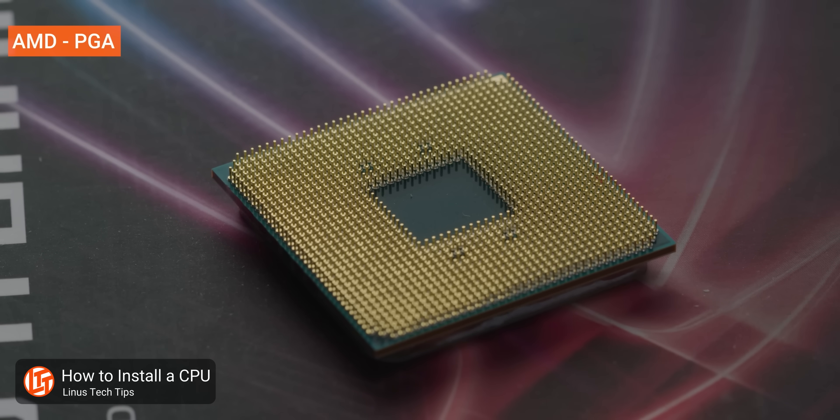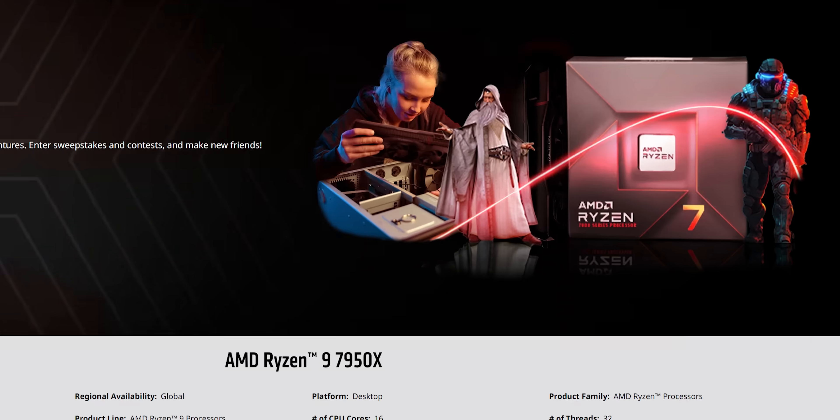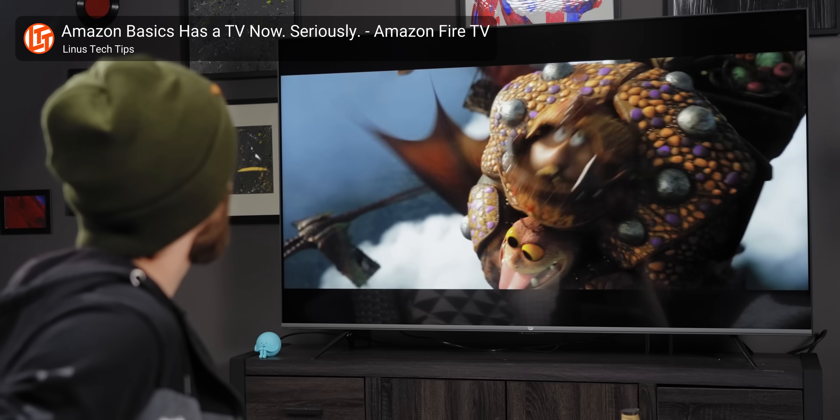Modern processors have over a thousand pins, many of which are dedicated to power delivery. With higher-end CPUs now drawing over 150 watts at load — roughly the same as a 75-inch TV — it isn't hard to understand why you don't want to put all of that power through just one little pin.